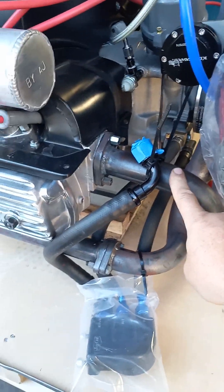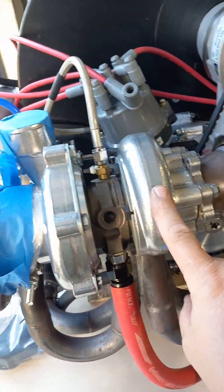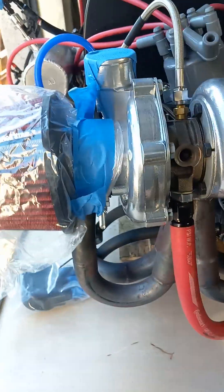I did inch and a half header on purpose because it's got a — it's a T25, we call it T28 — turbo. It's ceramic ball bearing, dual bearing, ceramic ball bearing. It's got the billet wheel and all that.